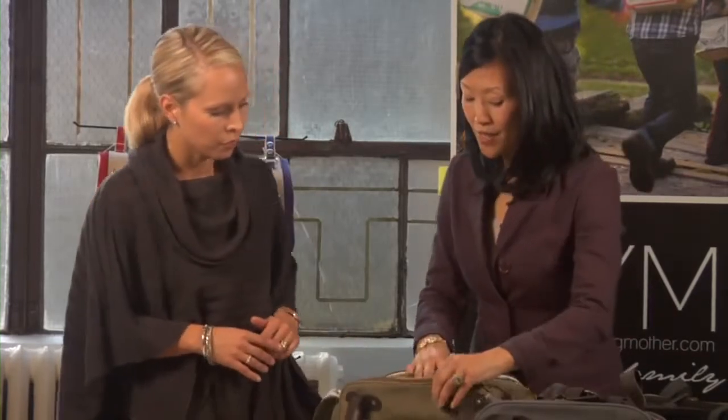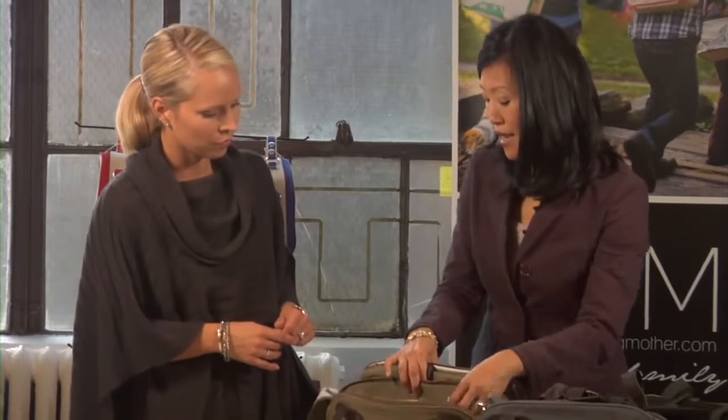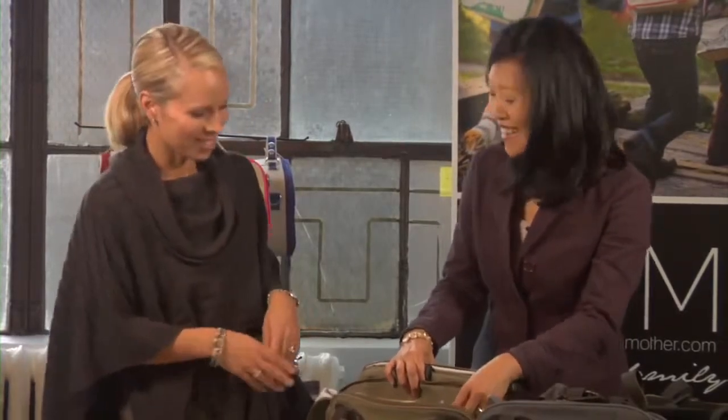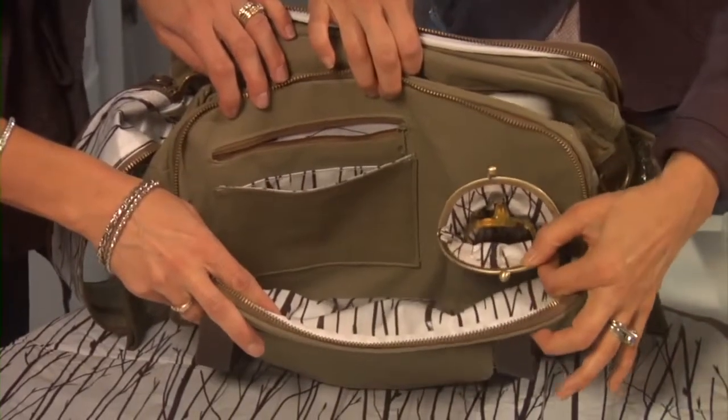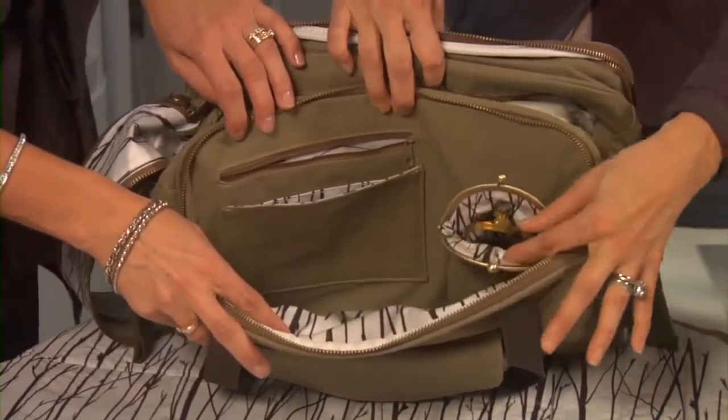There are other features on the bag actually designed for the parent, one of them being a dedicated sunglass pocket — which is my favorite feature. You're not throwing your sunglasses into your bag and getting them scratched or crushed. You always know they're here.